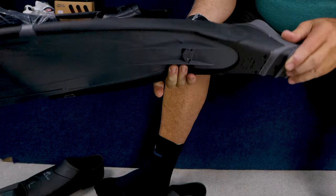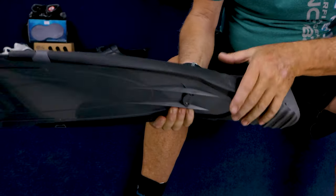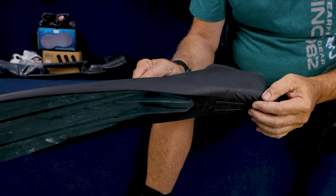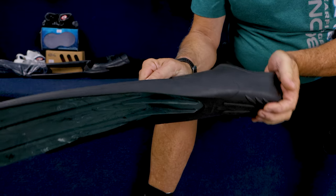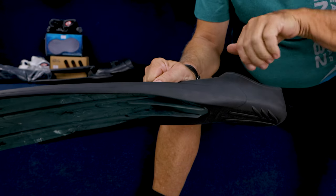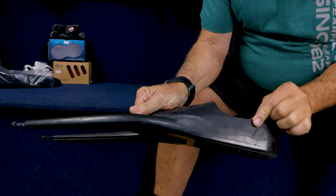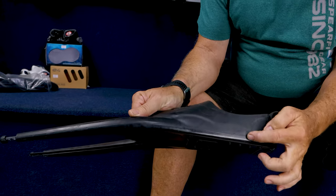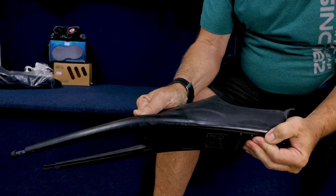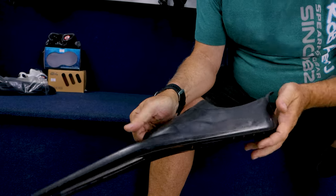On a side note, most foot pockets these days have a hard sole — they're not as flexible as the older types. The sole is very firm, and that's for a good reason: you don't want this area to flex too much when you kick down. If the heel bent a lot you would load the foot much more. You want to be able to drive down with your heel. There are actually two types of rubber: the matte-looking rubber is softer for comfort, while the smoother rubber is much harder and very difficult to flex. It holds the shape much better so you can drive with your heel, which makes a huge difference.